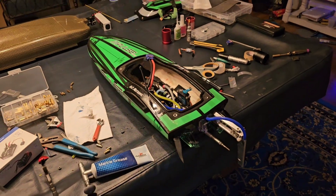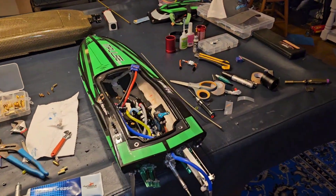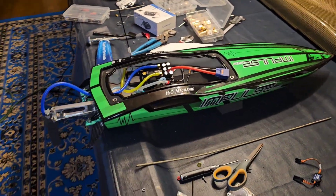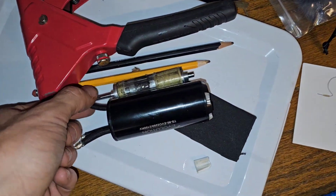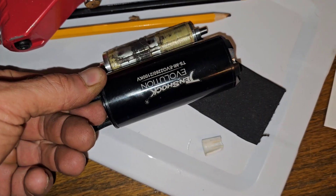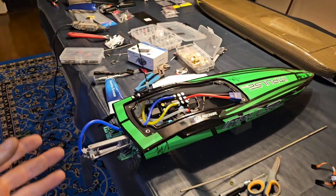My goal for this Impulse for about the last six months was to put the big heavy duty 10 shock motor in it. If you remember the Impulse, that's what happened to the original 38 millimeter Evo 10 shock motor — we blew it up. That's the second one we blew up. Both of them blew up on 6S.